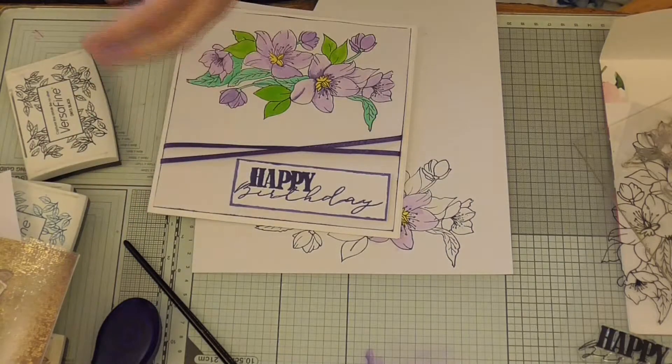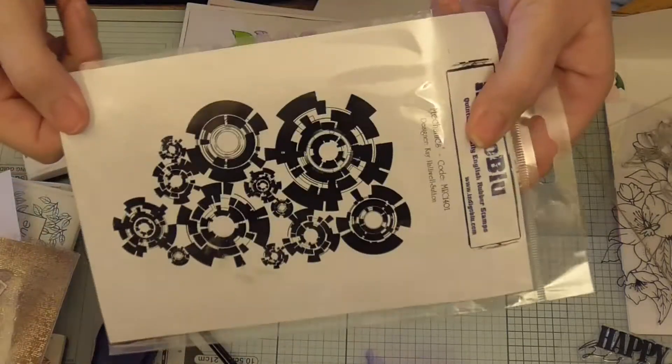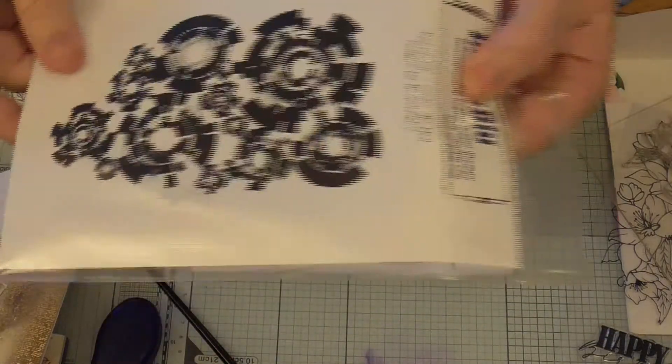Another men's card idea was just to put this stamp around the edges — same as the sunflower — but do this with a man's sentiment in the middle.